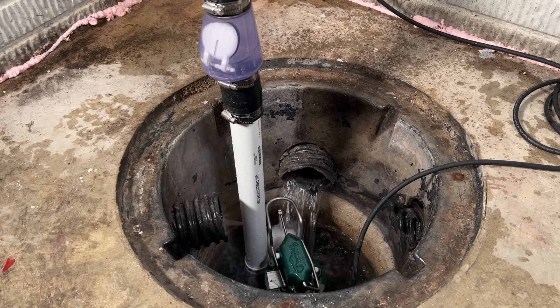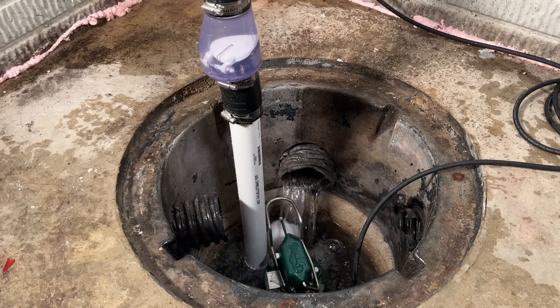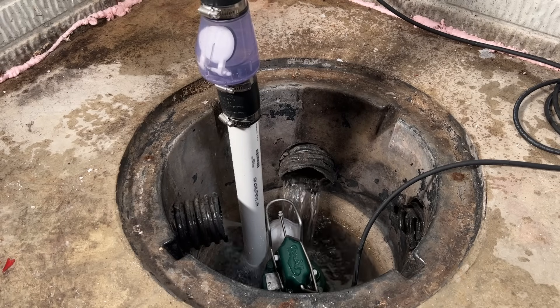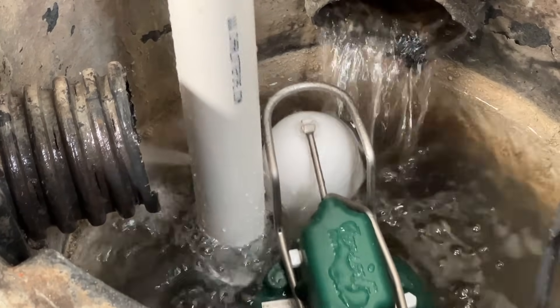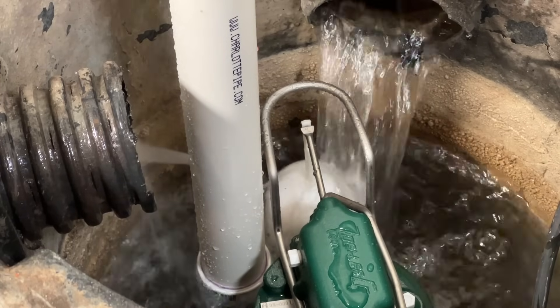You'll see the check valve working and water shooting out of the weep hole during the pumping cycle. The pit is going to fill back up quickly and continue cycling. This pump will have to work quite a bit longer to clear all the water, and it actually just started raining outside. I might reposition the weep hole a little lower because there's some spray coming up, but the pit cover will actually block that.